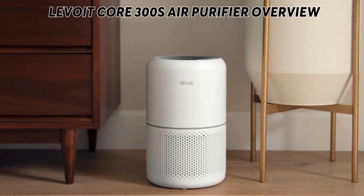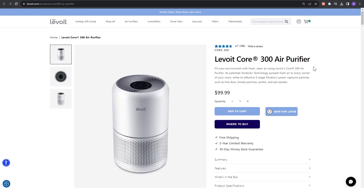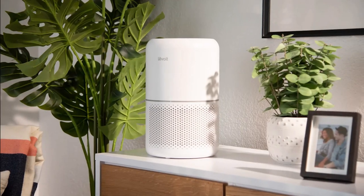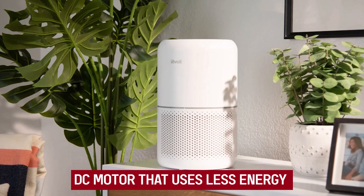The Levoit Core 300S Air Purifier is a three-layered filter type of air purifier. It controls the air quality in a room by filtering pollen, fine dust, pet dander, and smoke particles. Its patented QuietKeep technology minimizes noise to 22 decibels, enabling you to sleep well and wake up refreshed. It has an activated carbon filter with a higher carbon percentage than most brands, enabling it to neutralize smoke, odors, and volatile organic compounds. It's energy-saving, featuring a DC motor that uses less energy even when running at high fan speed all day and night.